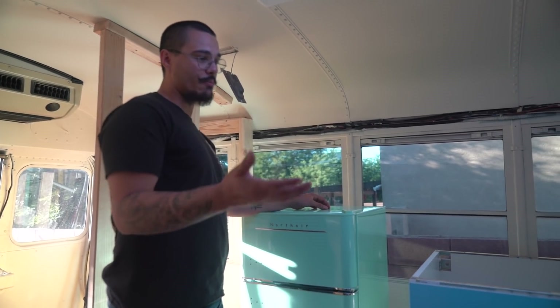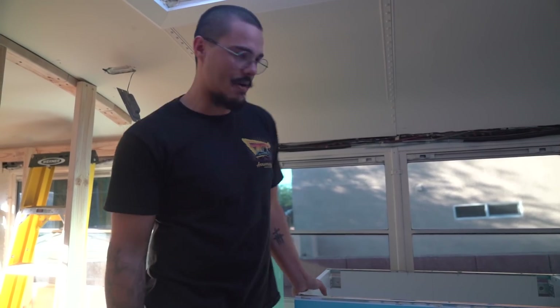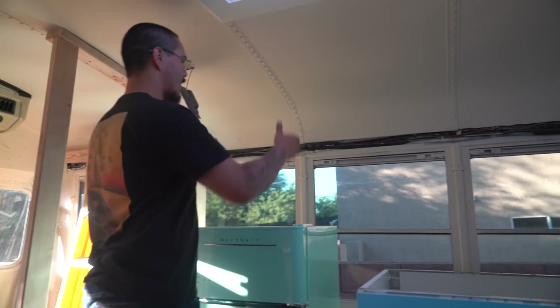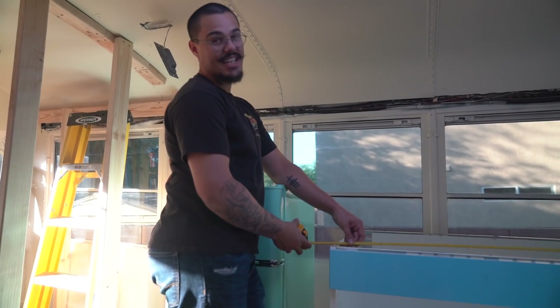Now that we have our completed kitchen, I can cut the countertop to length. I'm going to cut it flush so we can start the pantry and everything straight from here. And then we'll have a bigger one right here and then a slightly bigger one over here. 70 inches - it's 70 by 27. You want to go cut? Let's do it.